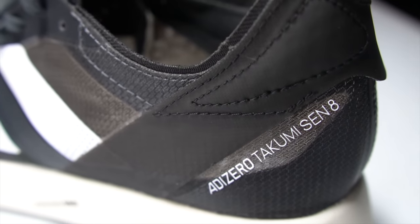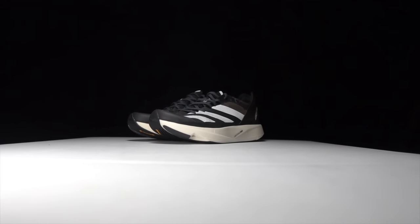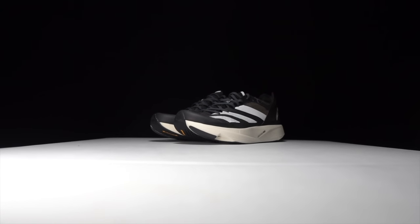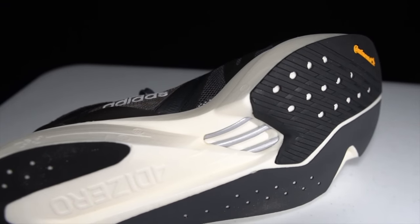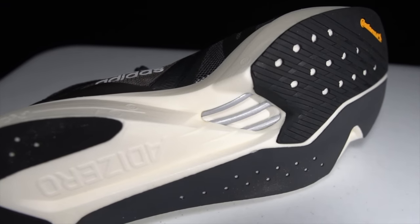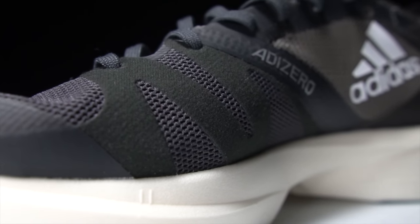This is the Takumi Sen, and at best it was previously a forgettable shoe in the Adidas running lineup. But this year it's got upgrades. So is the Takumi Sen 8 finally a noteworthy shoe? It's time to lace up these shoes and take them for a run.